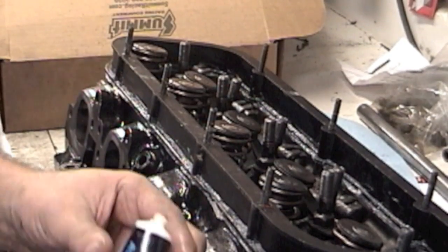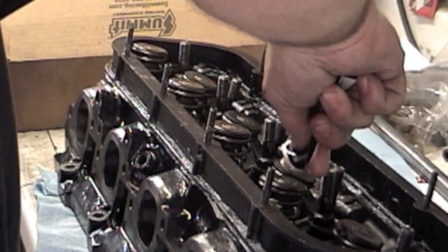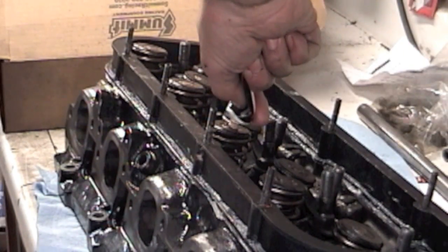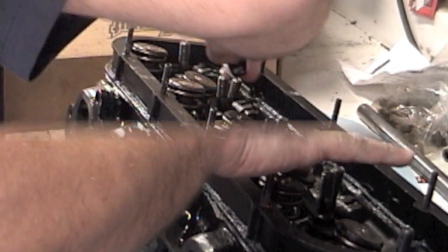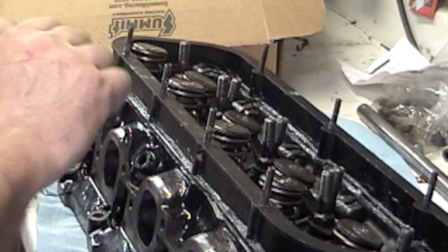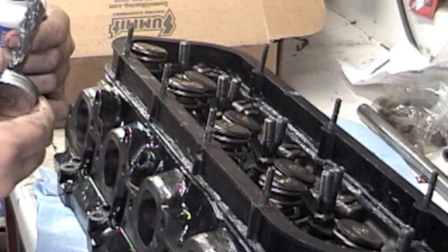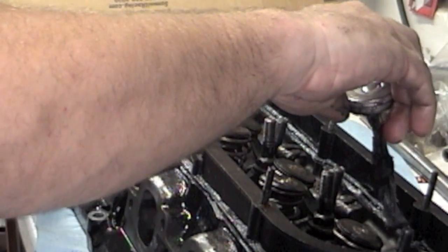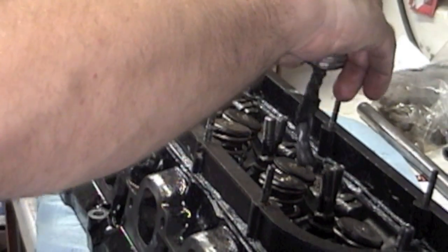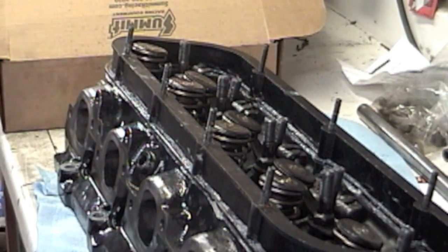Wipe off the excess assembly lube, then come back and put some assembly grease on it — I like the Joel Gibbs assembly grease, just put a little squirt on each one and move it around. Then grab some ARP ultra torque and apply it to the threads of the rocker studs — just put a little on, thin to the wind. Now we can go ahead and put the head back on the car.